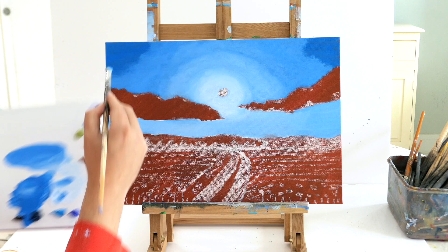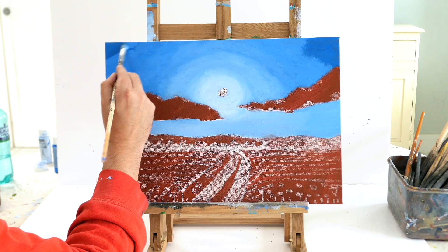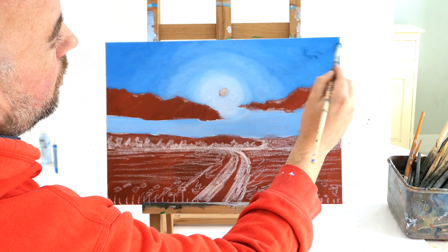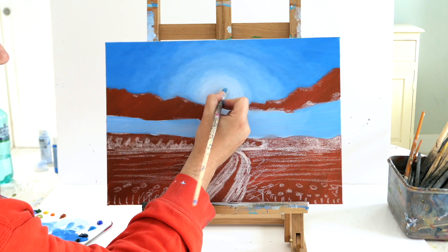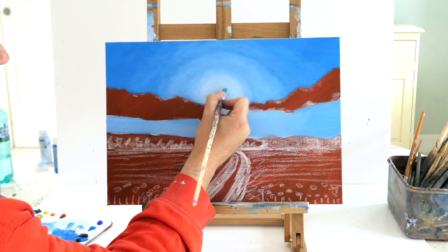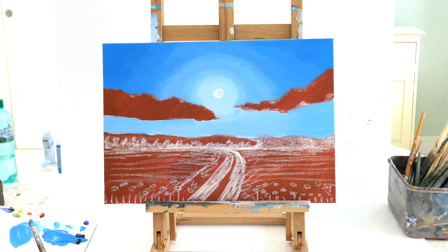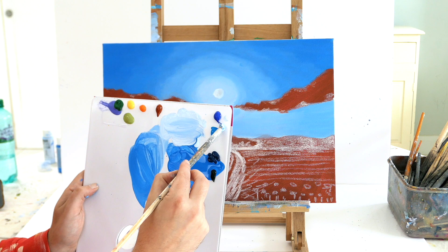We're going to darken up the corners with that royal blue for a pretty seamless transition, so when we put clouds on top it matches the lovely light effect in the middle. We'll get some titanium white and block in the sun — covering where we had that chalk — giving a lovely center point for the viewer's eyes. Try to have something that catches the viewer's eye, like a path or a sun going straight down the middle.